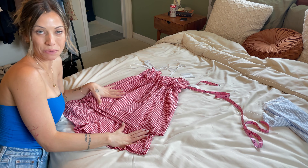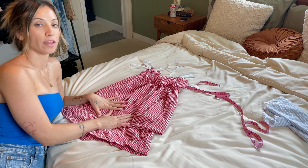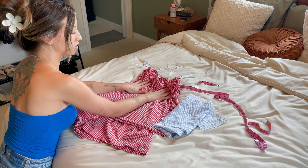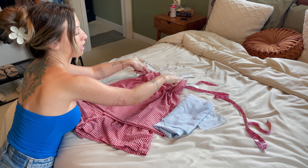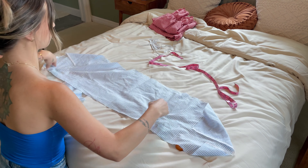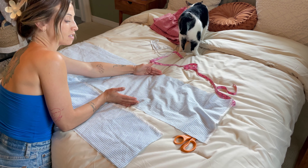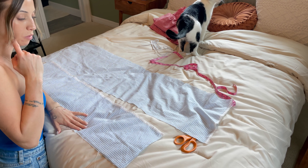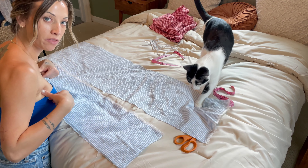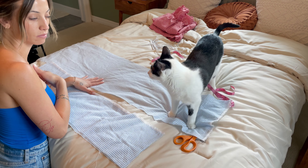We have our first set complete. At the end of this video I will try them both on together. Next we're going to move on to the blue — this one's going to look very similar but without the under-bust elastic and with added straps. Since this piece isn't long enough, I'm going to cut out a little sliver here to use as a band at the top.